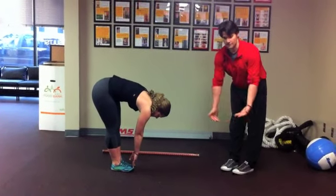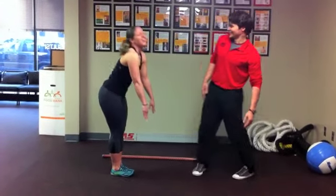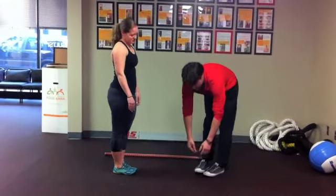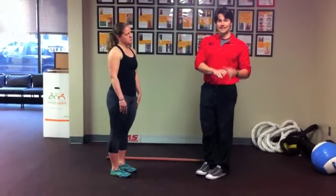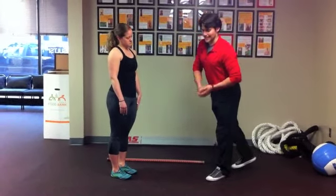If you are struggling to get down there, you bounce, you pop around, you have to bend your knees, or you breathe when you move — that is a no go. You're going to want to go see someone to get that cleared up before you start doing deadlifts or kettlebell swings.